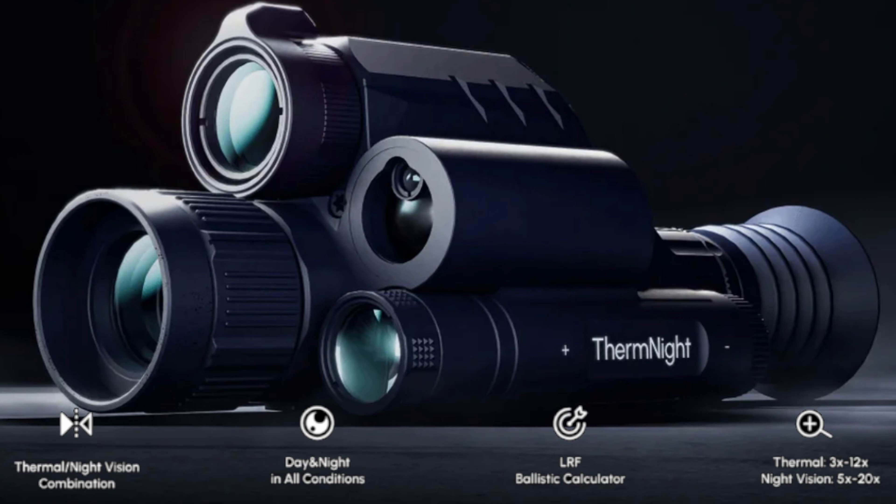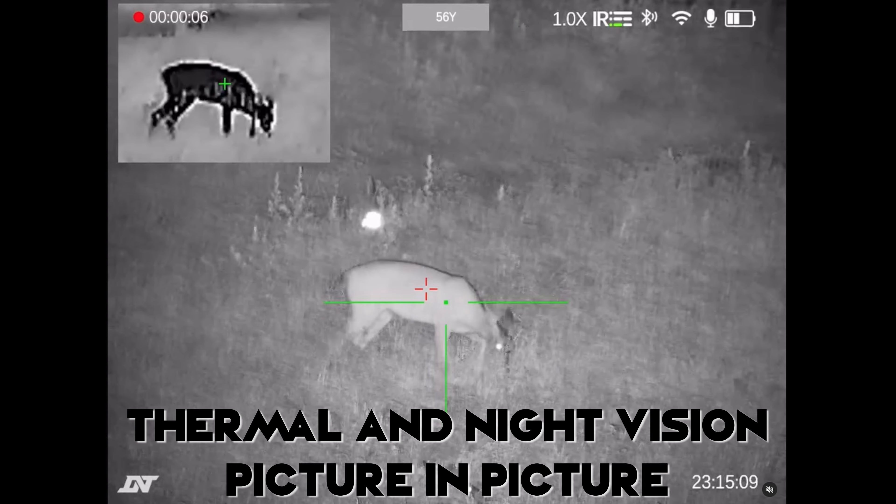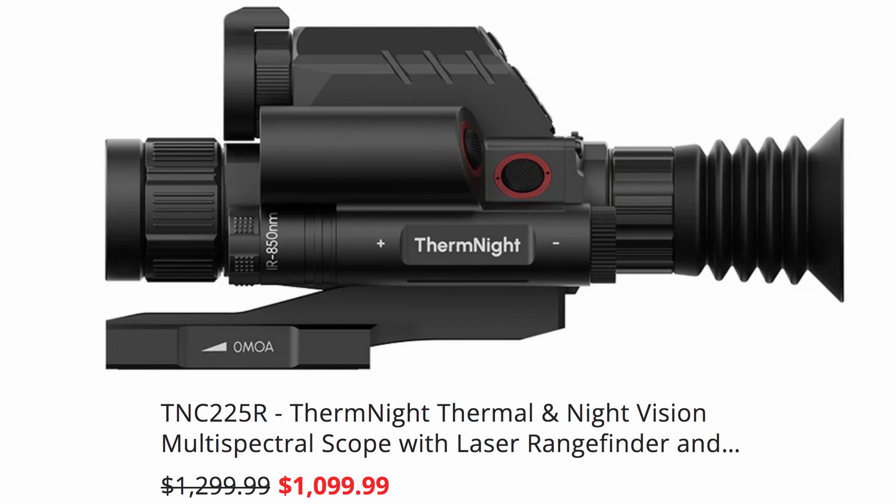Welcome back everybody. Today I have something really cool that came in the mail — it is a new thermal scope. It's from DNT Optics and normally I don't do unboxing videos, but this thing I think is really cool, really innovative for what it is and it's new to the market. I don't think there's a lot of information out there, which is why I want to go ahead and do an unboxing. If you're interested in ordering this, you'll know exactly what you're going to get.